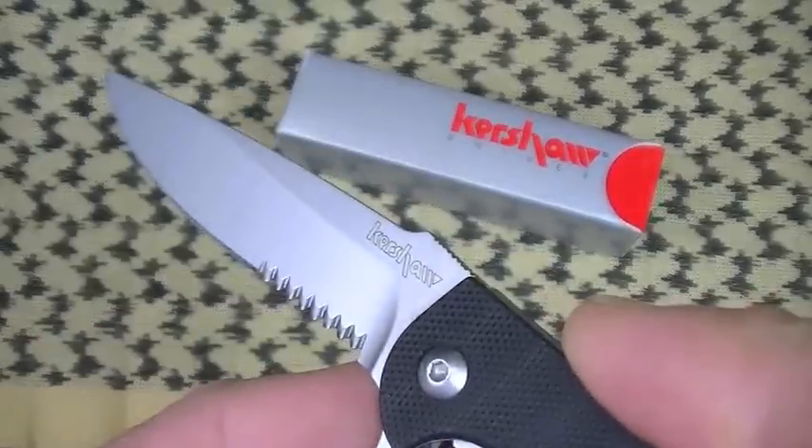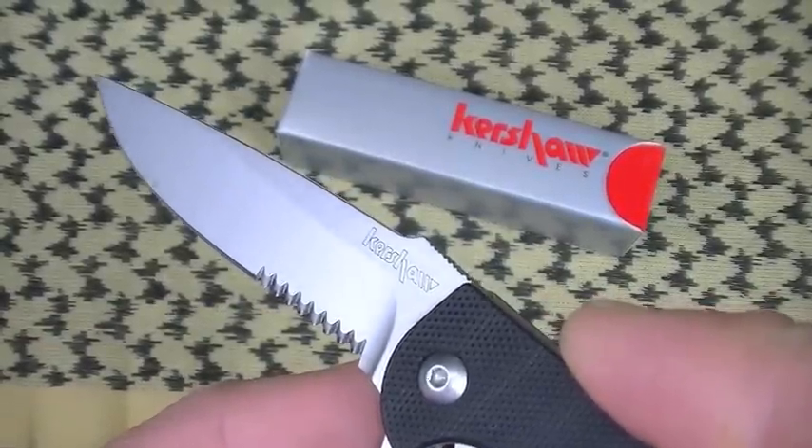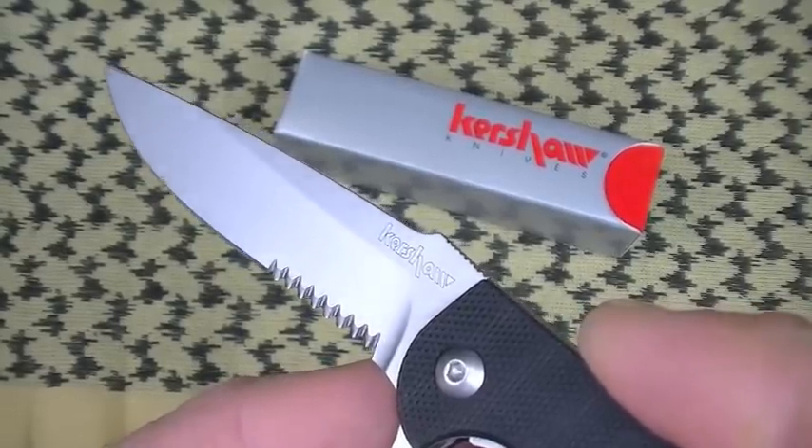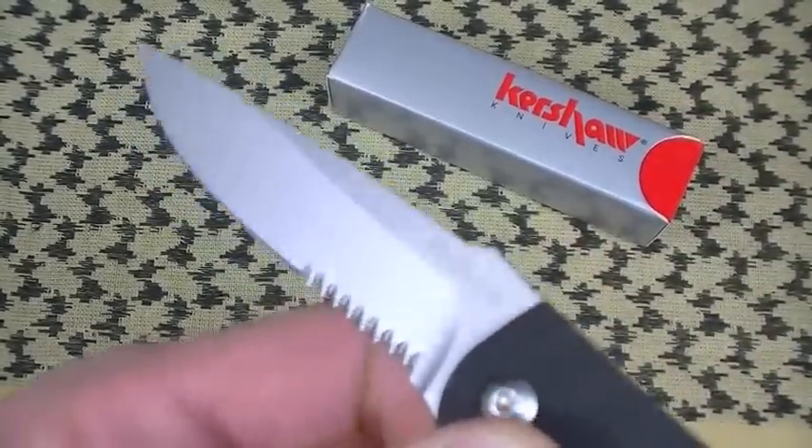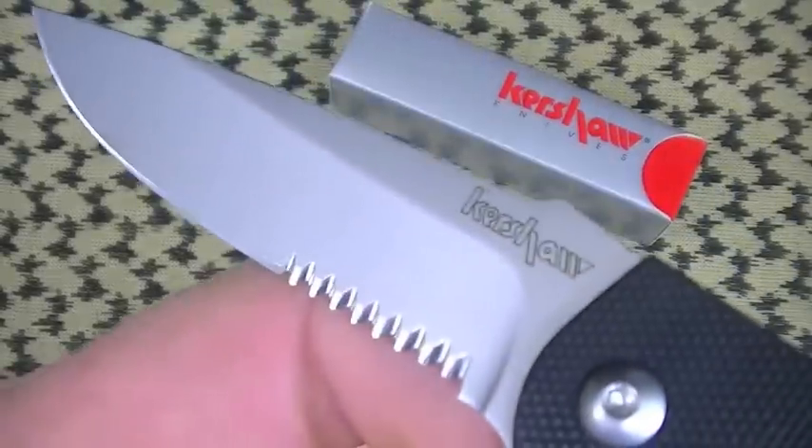I cannot say that about a lot of blades — I'm talking Cold Steel, Spyderco, Benchmade, some of my other favorite manufacturers. I don't like their serrations. Kershaw's, I've always liked. They're just great.